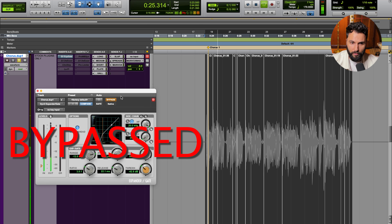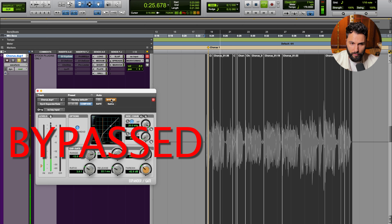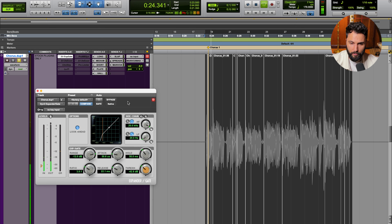[Demo audio plays — vocal performance with gate bypassed then engaged, showing cleanup of breath and room noise between phrases.]